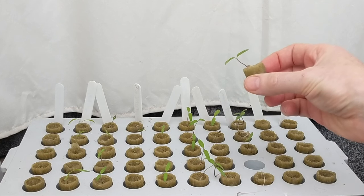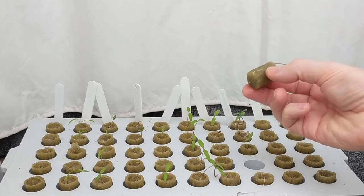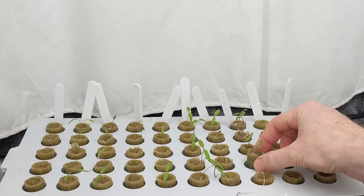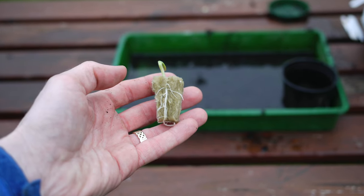One of the great advantages of germinating with rockwool is that there is almost no risk of damaging the roots during transplanting. When lifting the cubes out of the container, the roots are sometimes visible through the rockwool.